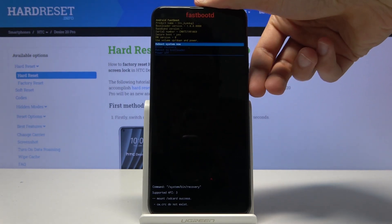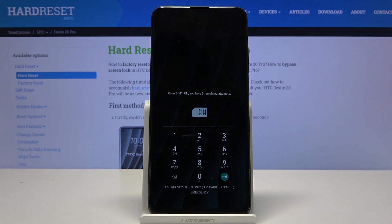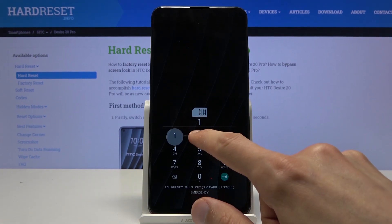Because I want to leave this mode, I'm going to select 'Reboot System Now', press the power key, and it will now go back to Android. And as you can see, we're now back in Android.